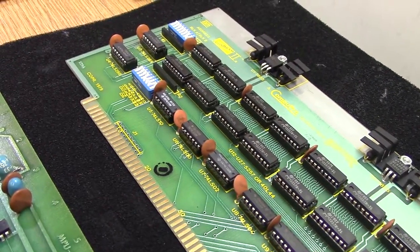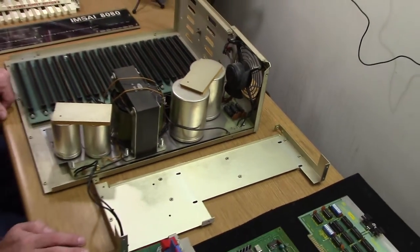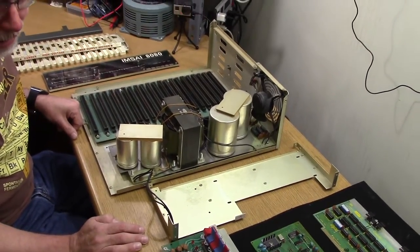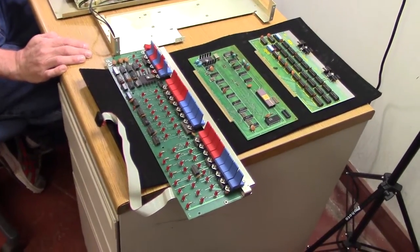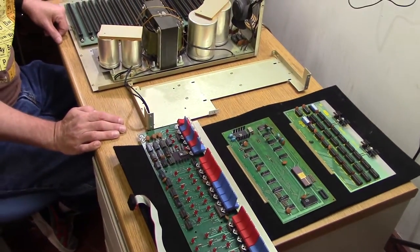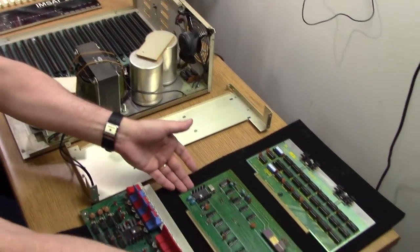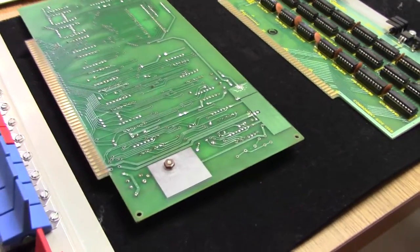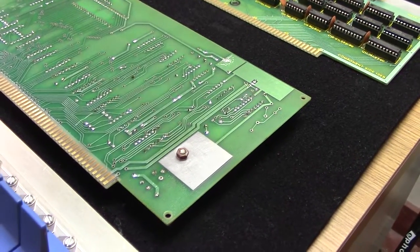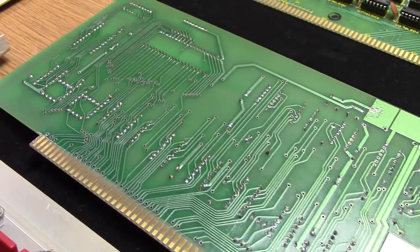So you had to solder every single one of these components on there? Yeah, absolutely. It came as a completely bare board. It was up to you whether you wanted to put sockets on or not. I always put sockets on everything because back in those days I tended to be a rather klutzy solderer, and if I didn't use sockets I tended to burn up a lot of ICs. You can see these ones — imagine that completely bare and full of holes, and now you've got to figure out what components go where and put them in place.